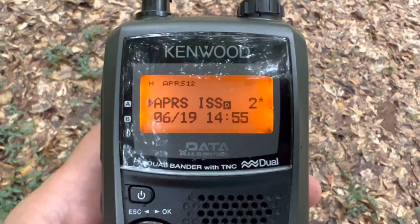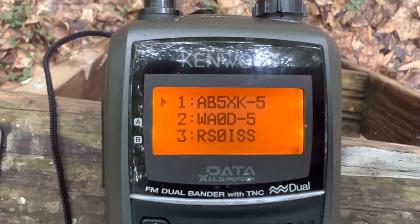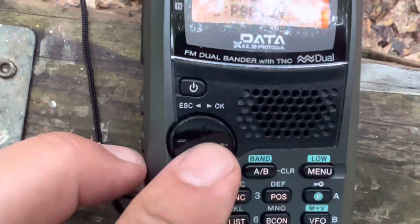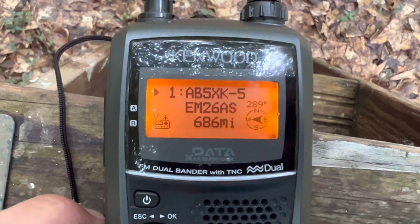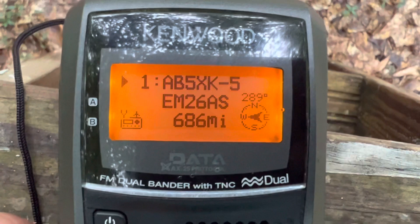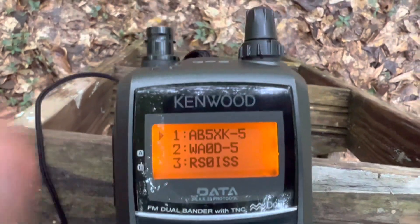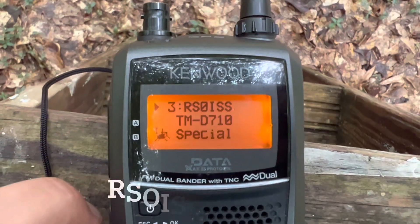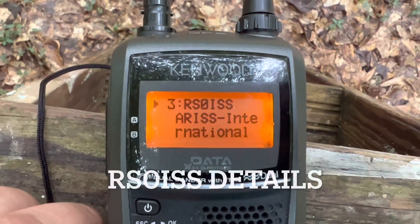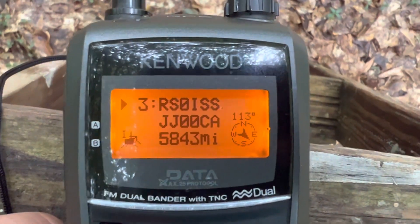Now that the pass is over, let's look at a list of some of the stations we heard. I can hit the list button here, and you can see some of the stations — I can scroll through them. AB5XK, and we received WA-0D several times. If I hit the jog dial to the right, I can scroll through information about this station — 686 miles to my west. That's pretty good; wouldn't get that normally from a regular terrestrial APRS system. There's the space station packet again — they're running a TMD-710. ARISS, International Space Station.